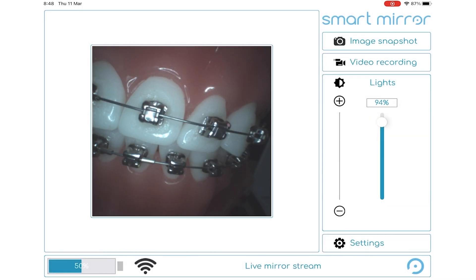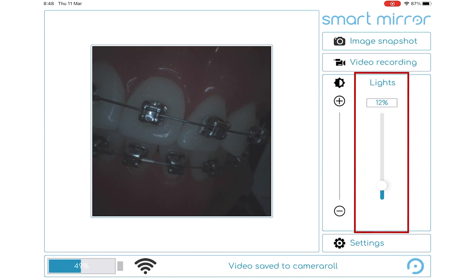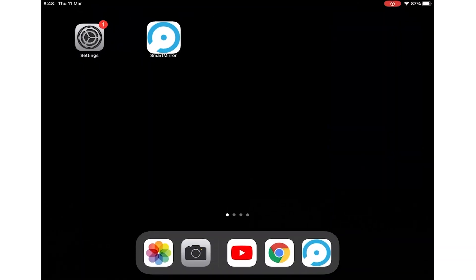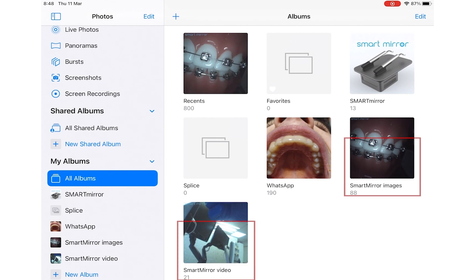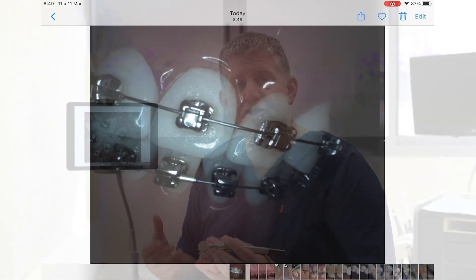I can take a video recording by pressing Start and then Stop. I can also adjust the intensity of the LED lighting. Images are stored on the photo library of your iPad in a special SmartMirror folder.